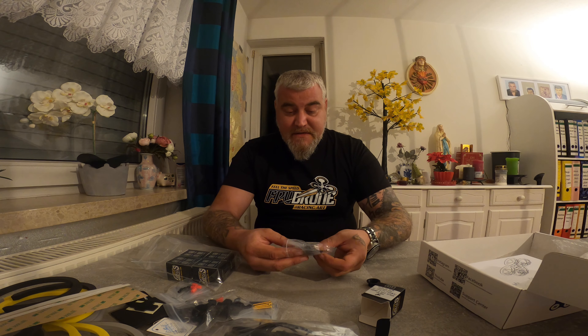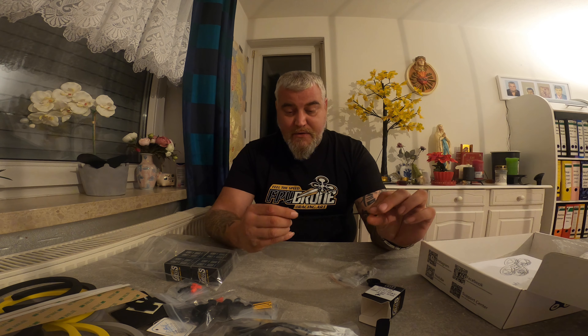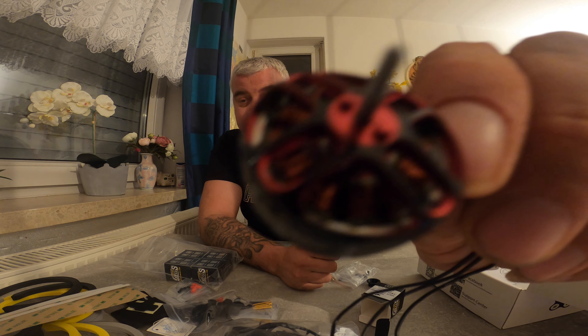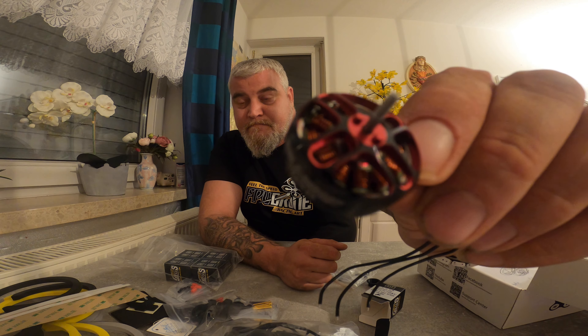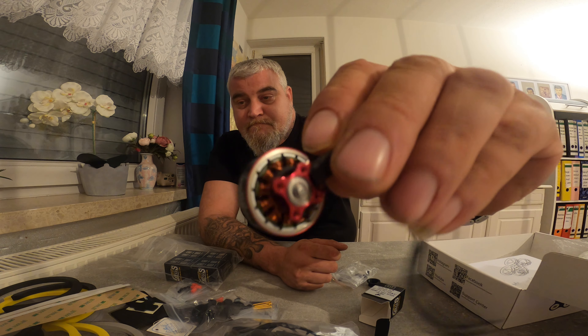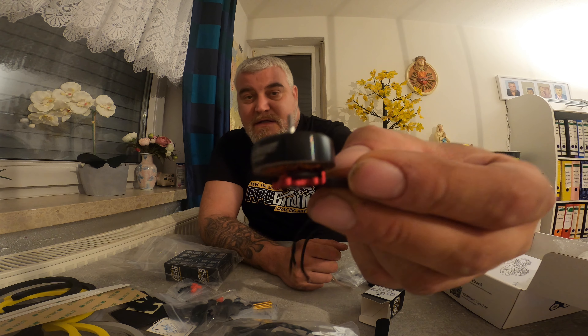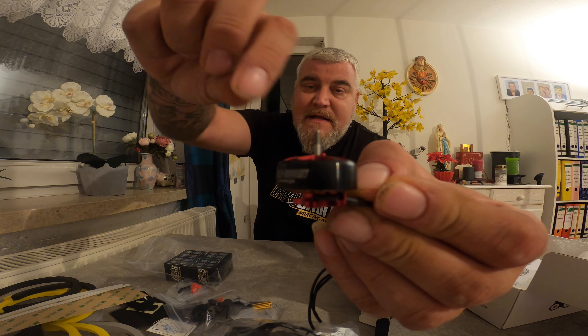The 2105.5 with 2800 KV. I want to run this build on 6S. They look so beautiful — really look at this motor. It's a really, really nice motor.